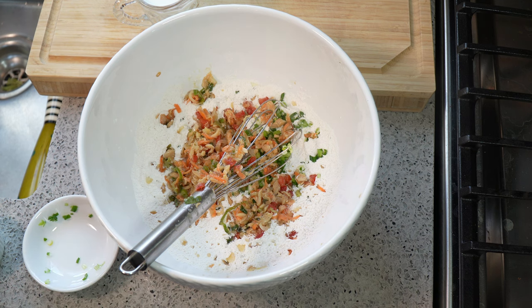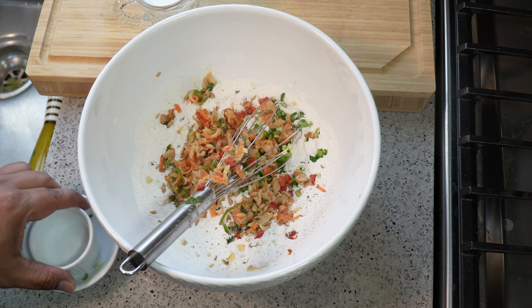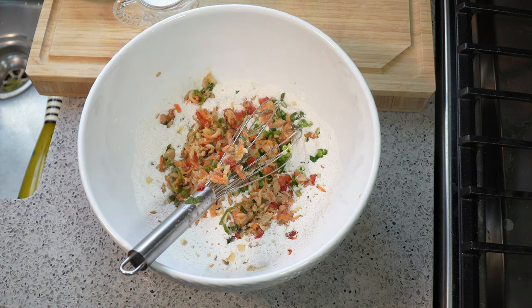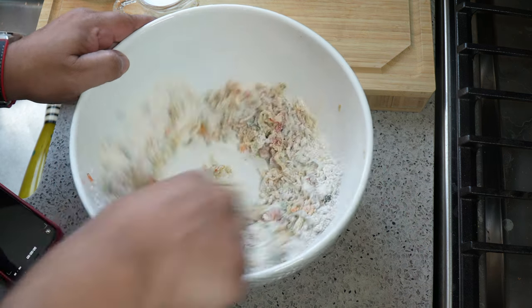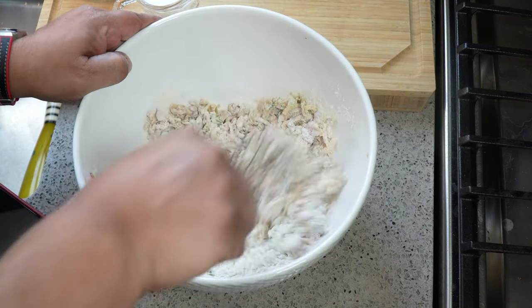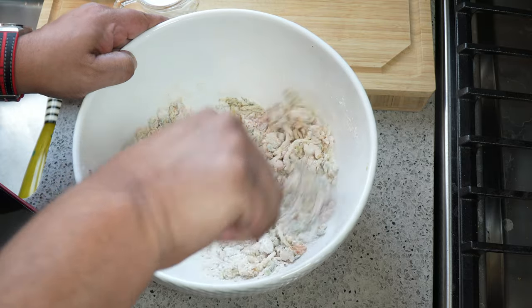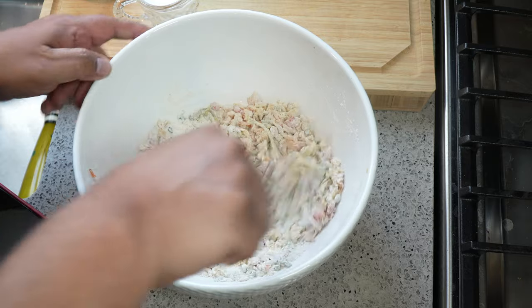Then in goes the saltfish buljol — and that saltfish buljol has garlic, tomato, onions, some olive oil, the salted fish, and some other ingredients. You can head over to caribbeanpod.com to grab that recipe. Give it a little mix, and then we're just going to add the milk — or if you choose to use water, do your thing.